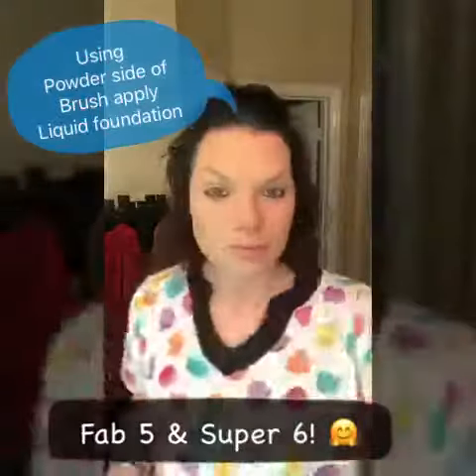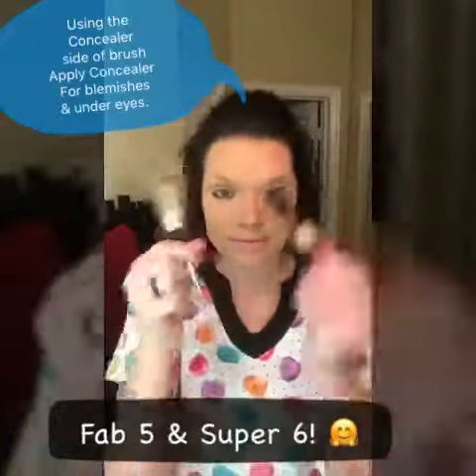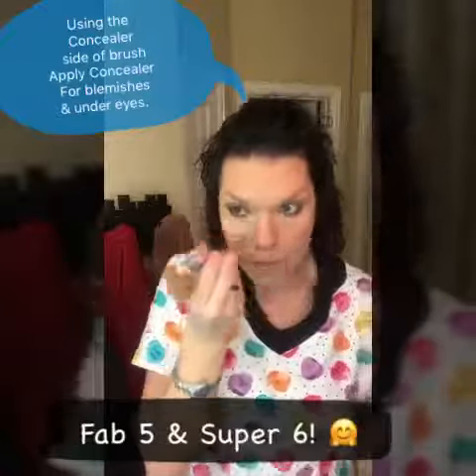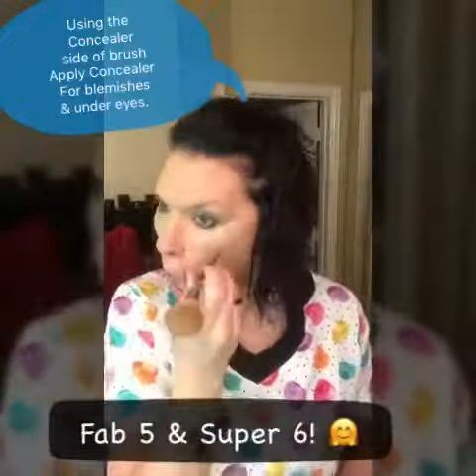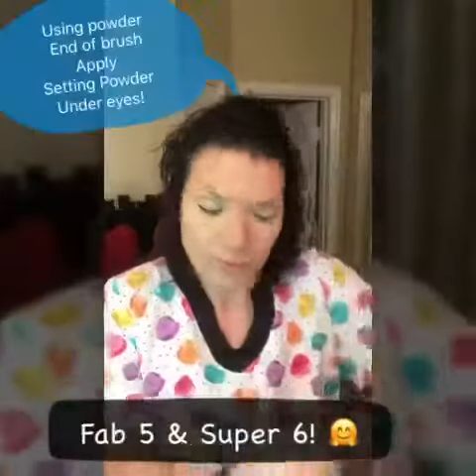The foundation dries to a powdery finish, and then I use the other side to apply concealer. Same shade concealer for blemishes, a shade or two lighter for under eyes, and just really rub it in on both sides. When you do it under eyes, you want to go down in a V shape and then up to make your eyes look like they're lifted.